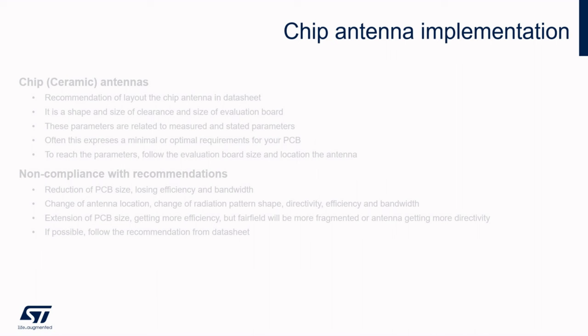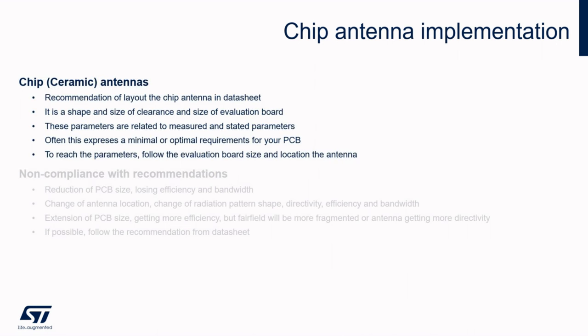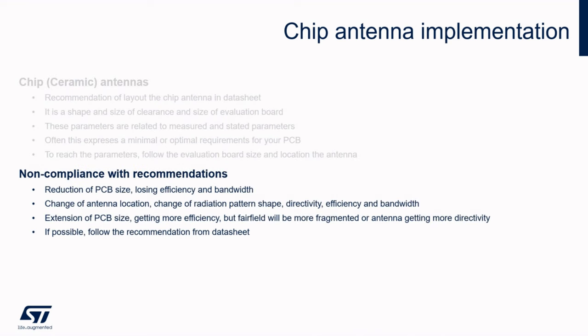Maybe it would be easier to use a ceramic antenna. Manufacturers of chip antennas give a recommendation of layout for their antenna. The shape of the clearance and size of the evaluation board has certain meaning — this information should be read carefully, not only the table of parameters. This evaluation PCB mostly says what are the minimal or optimal requirements for your PCB. If you want to reach the parameters stated in the datasheet, you should follow the evaluation board size and location of the antenna. When decreasing the PCB size, you will lose efficiency and bandwidth. In case of changing location, you will observe a change of radiation pattern shape, directivity, efficiency, and bandwidth as well. When increasing the PCB size, you will probably get more efficiency, but the far field will be more fragmented — and it will be different in x and y directions. It is always better to imitate the recommendation to your board size and preserve the PCB shape.